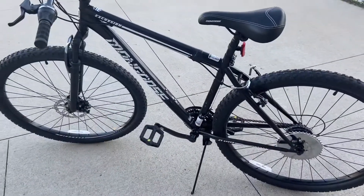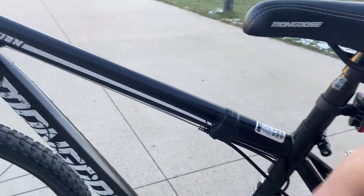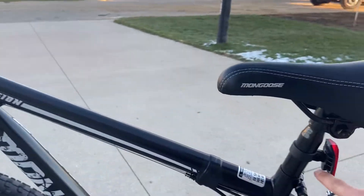Alright boys, I gotta go get this thing welded. I gotta cut the frame here and here. We're gonna lift it up so we can fit the carburetor and air filter.